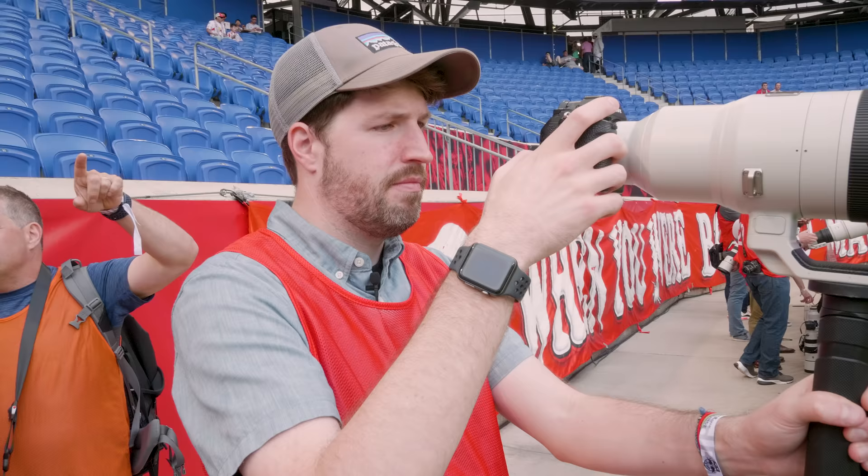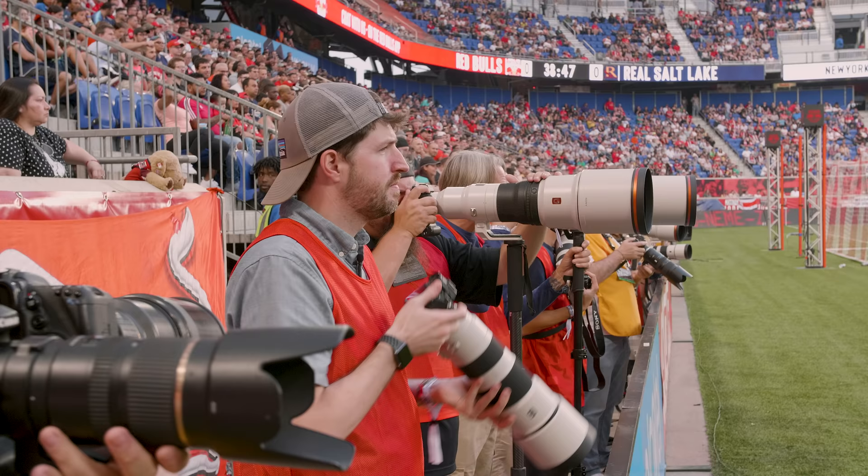With the introduction of the 200-600 and the 600mm f/4, Sony has rounded out their super-telephoto range — they now have the 400mm and 600mm primes and the 100-400mm and 200-600mm zoom lenses. Both new lenses will be available in August. The 600mm f/4 has an estimated retail price of $13,000 while the 200-600 will be priced at just $2,000. Thanks for watching — for more information check out imagingresource.com or hit the link in the description below.